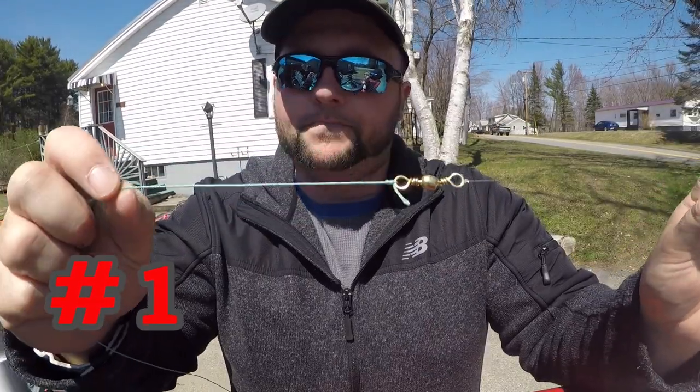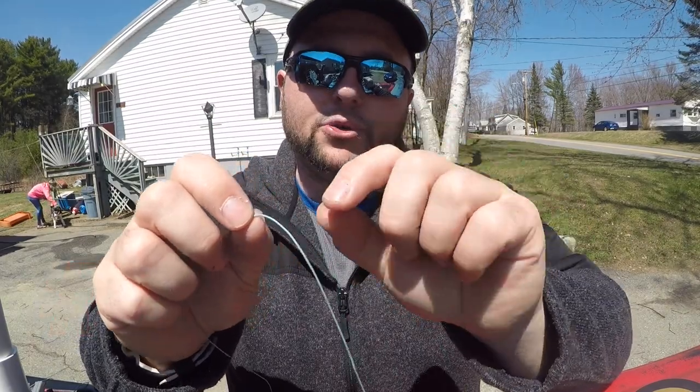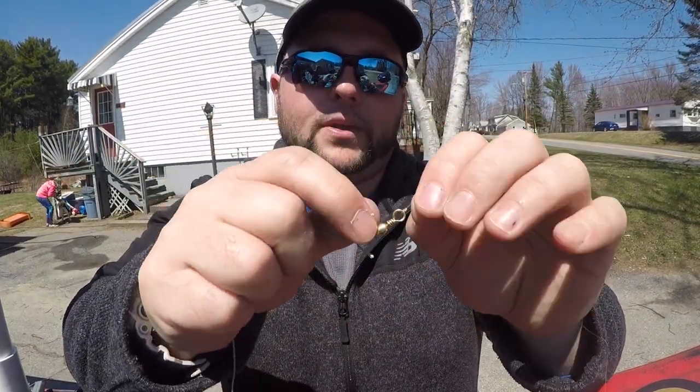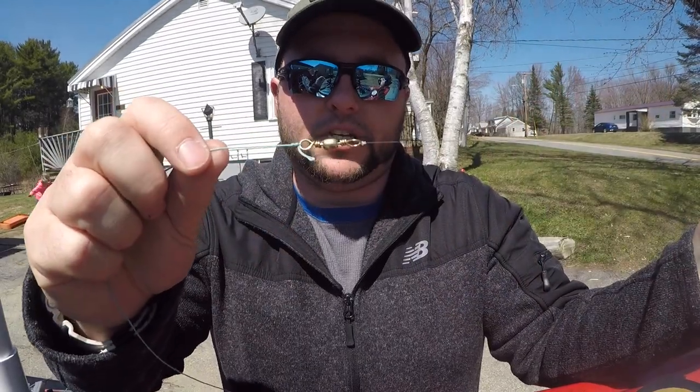This first knot I'm going to show you is about as easy as you can get. We're going to go from lead core to a swivel to your leader. About as easy as you can get.